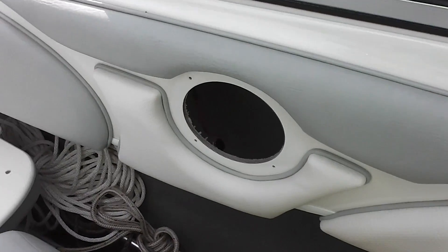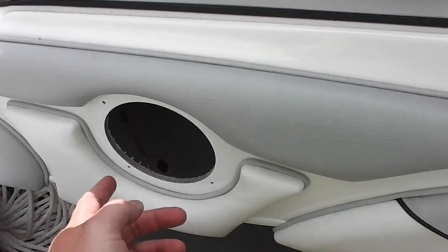Hey y'all, iRich Sky here, and this is how to upgrade the speakers in a Bayliner 185.